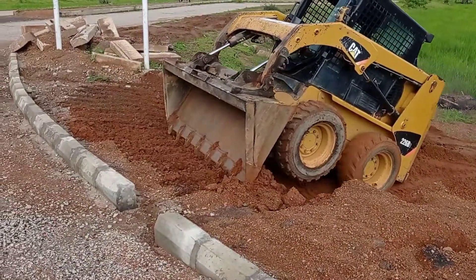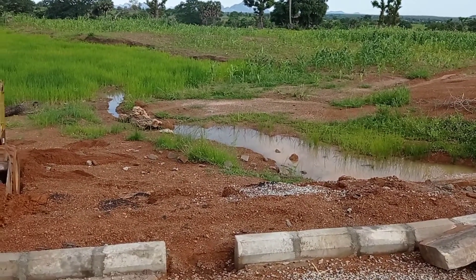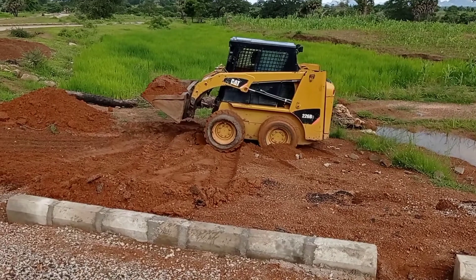As you can see, we are using the Caterpillar Bobcat in order to do the cutting and backfilling of this laterite. We had to do this cutting and filling in order to make sure that we get a proper slope for stone pitching.